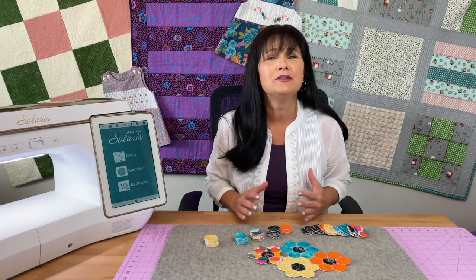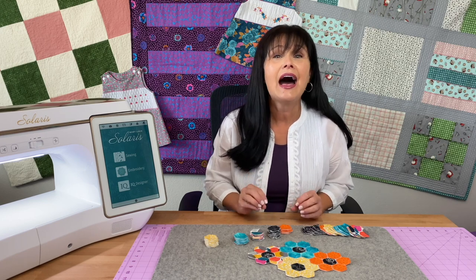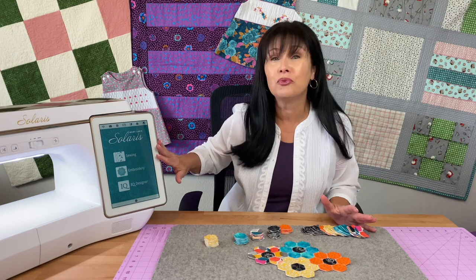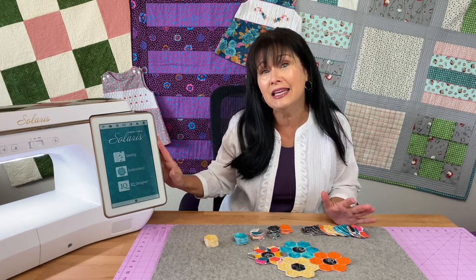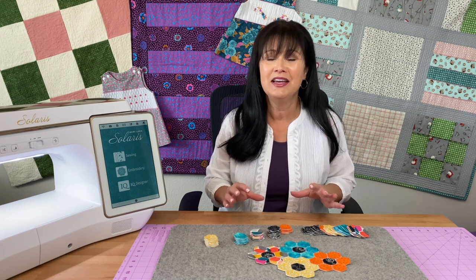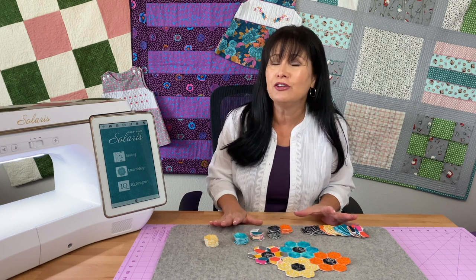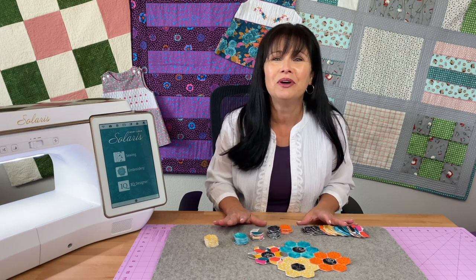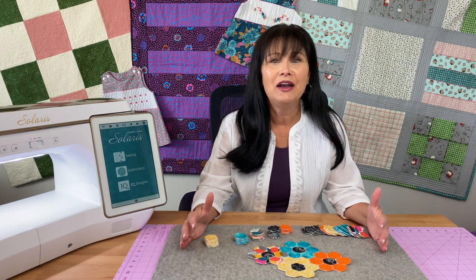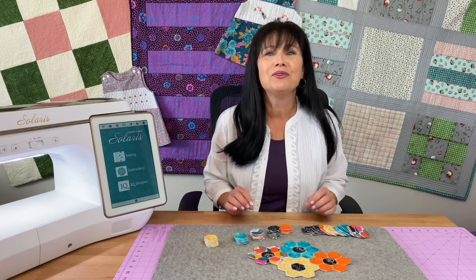I've always wanted to create massive amounts of hexagons but haven't been able to find the time to get into English paper piecing. So in this tutorial — a three-part tutorial — I'll walk you through creating the embroidery files to create hexagons within my embroidery machine. If you don't have the same machine, you can grab the designs on my website or through my Patreon. I'm calling this method 'modern hexagon construction' — or modern hexies.